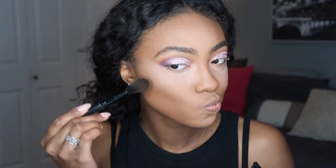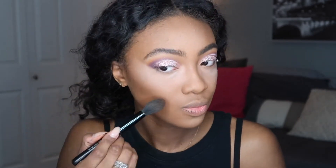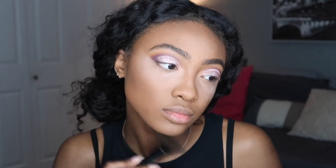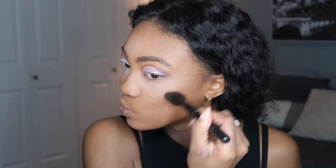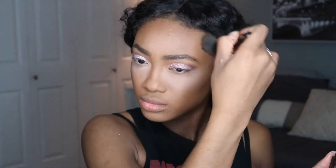To set my contour I'm using the Maybelline Fit Me Foundation in shade 360 Mocha, just to contour and warm up my face. I ran out of my Anastasia Beverly Hills contour kit and I have to buy another one, but for now I'm using this.